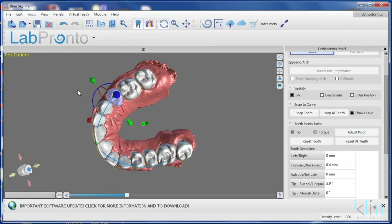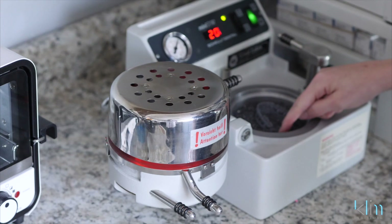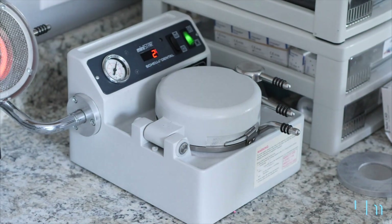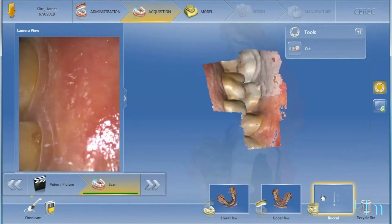We're even doing most of our own aligners using Blue Sky software — we set them up in that software, print the models, and we're doing a lot of our aligner cases this way now. Using clear aligners does take a lot of responsibility off your shoulders, but I went through POS orthodontics earlier in my career and I've done a lot of straight wire orthodontics. I understand diagnosis and how I want to move teeth, so I like that control — I'm just a control guy.